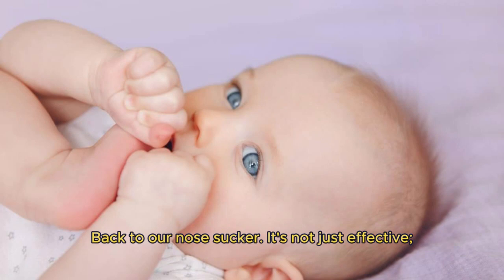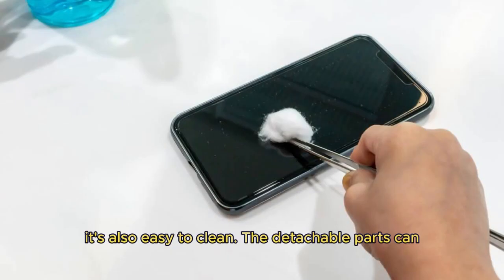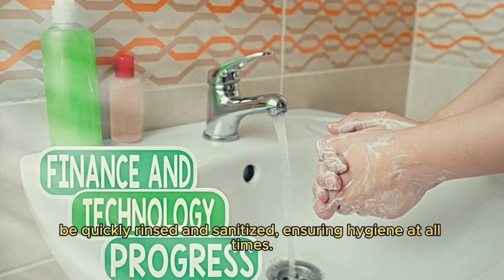It's not just effective — it's also easy to clean. The detachable parts can be quickly rinsed and sanitized, ensuring hygiene at all times.